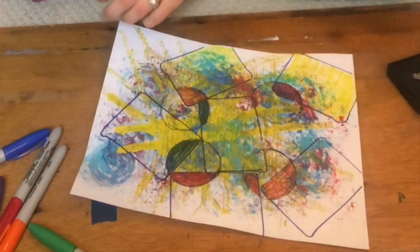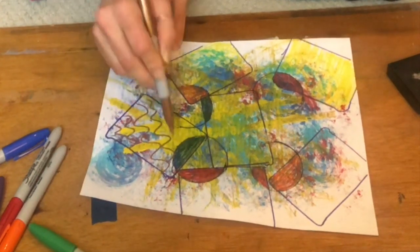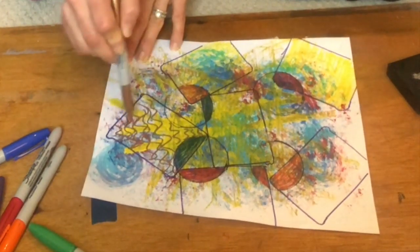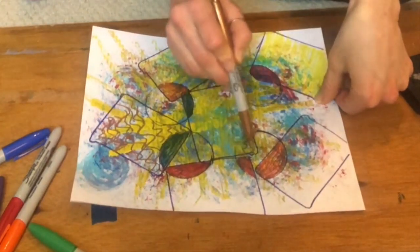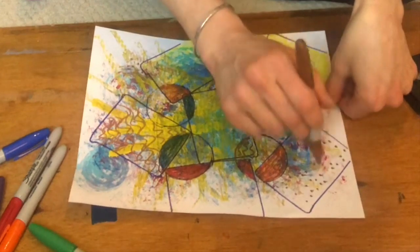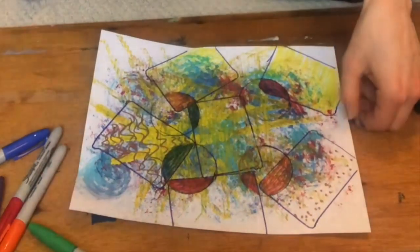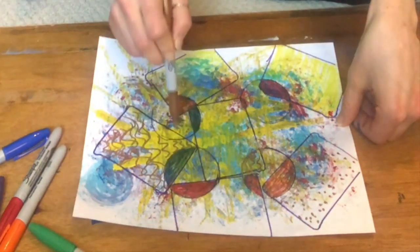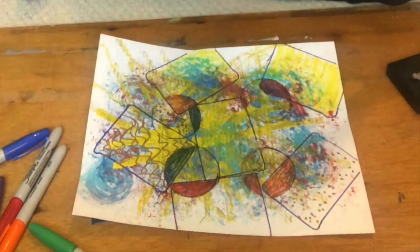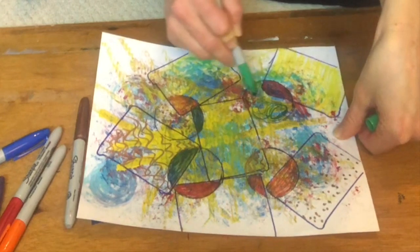We feel comfortable using certain materials, and other times we feel okay trying new materials out even if we don't feel confident with them — that's how we learn. I'm just going to do some shapes along here, kind of adds a different element to it. This is a metallic marker so it gives that extra shine and glisten. One more color here — do some swirls.